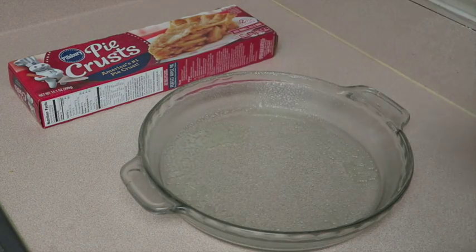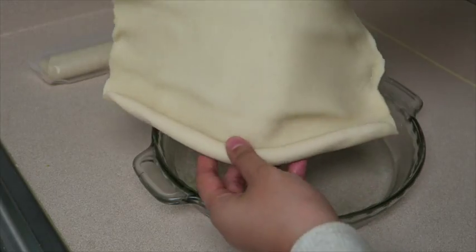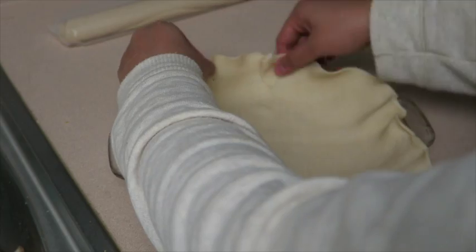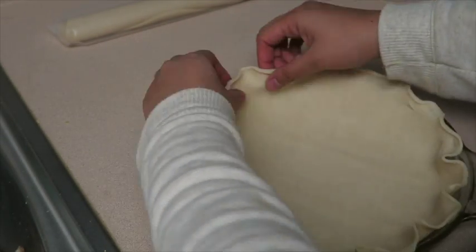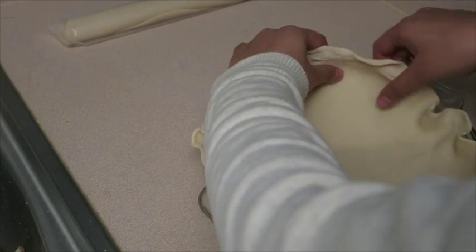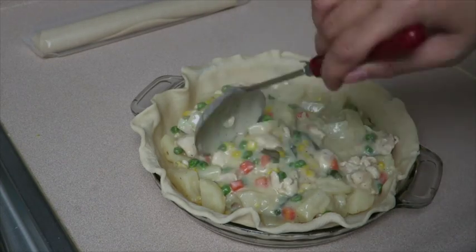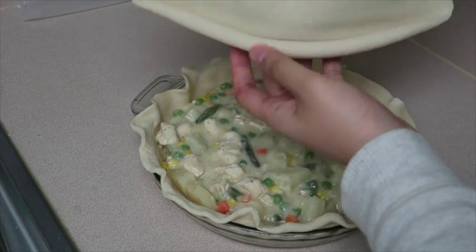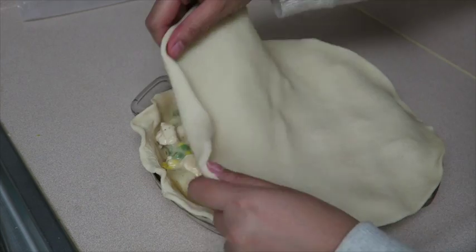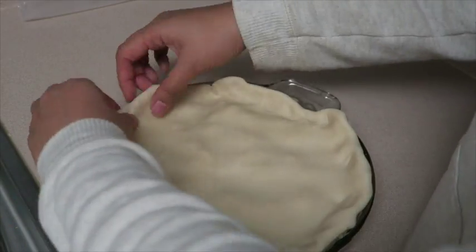Grease the baking pan with some cooking spray. Then go ahead and get your pie crust — take one layer and put it on the bottom of the baking pan, making sure that you push the sides towards the pan so that it sticks. Fill it up with the chicken filling, then get the other layer of pie crust and place it on top. Make sure that you tuck it in with the other layer and then crimp it all the way around.